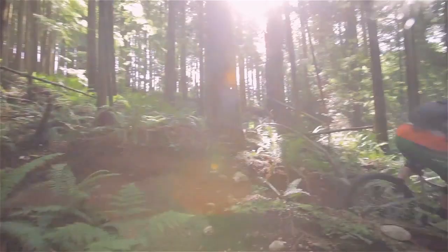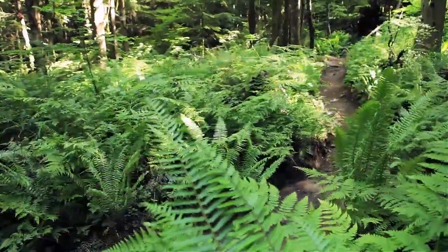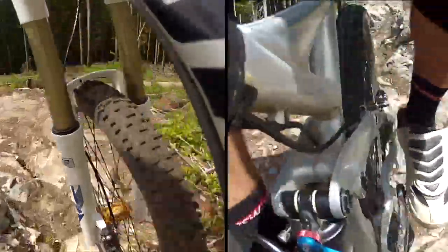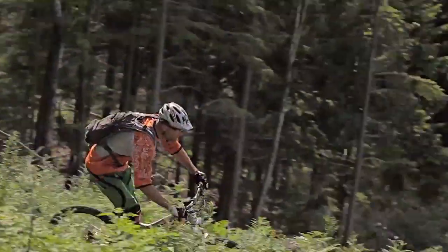The biggest difference is the wheel size. We knew we could improve on the 26-inch Range, which is already a great bike, by going to the bigger wheels and by improving the suspension. We end up with a bike that just rides trails faster, easier, more efficiently, smoother — just better.